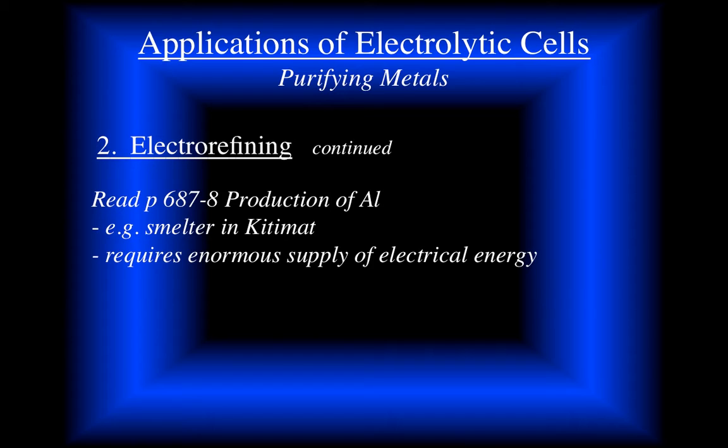You should read your textbook. Some of you may have been up to Kitimat - they have a smelter and used to have tours, quite an interesting place. It needs lots and lots of electrical energy to purify aluminum. When you read those pages you'll see why. At some point I'll talk about it, but it's good to read it before I get to that.